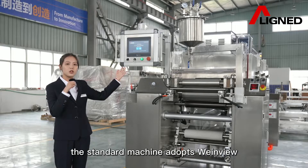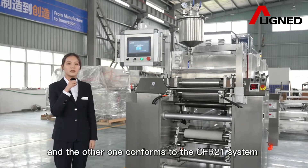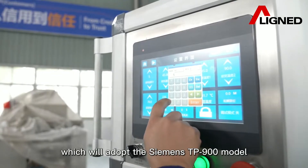There are two models. The standard machine adopts a wide-view interface, and the other one conforms to the CFR 21 system with electronic data recording, which will adopt the Siemens DP900 model.